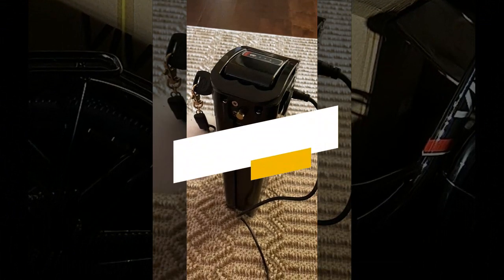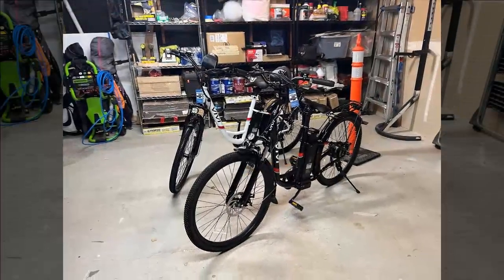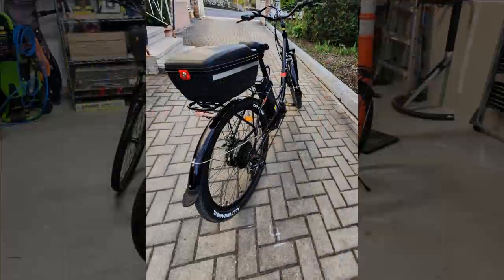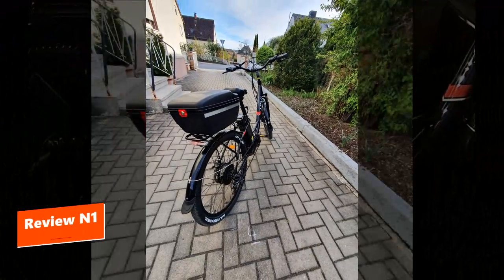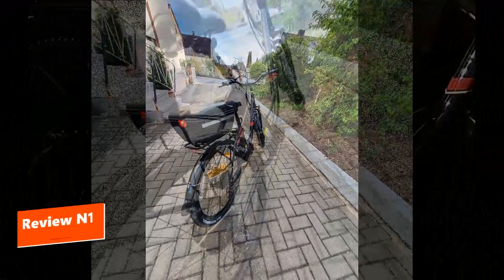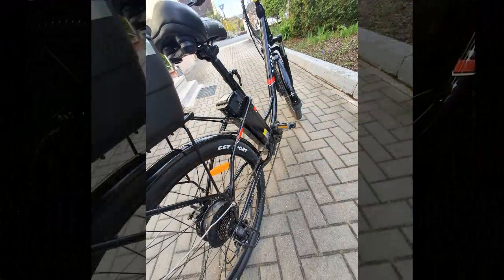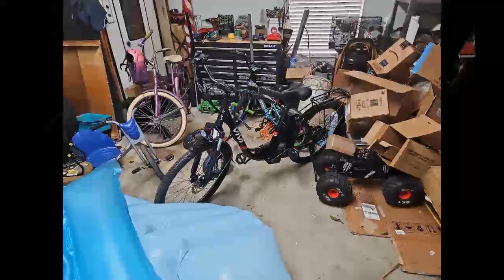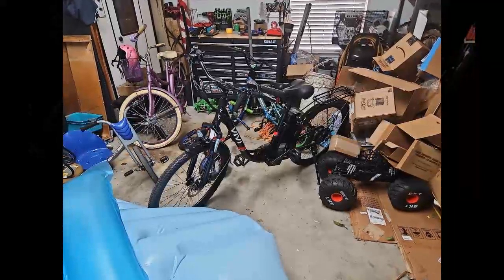Starting with our first reviewer: this reviewer finds the bike well made but excessively heavy when folded. They praise the bright headlight and long-lasting battery, along with the loud electric horn. However, they note discomfort due to the seat post sliding and difficulty adjusting the suspension. The main issue is its sluggish acceleration from a standstill, which they attribute to a safety feature — once moving, the bike accelerates well, though reaching its top speed takes time.